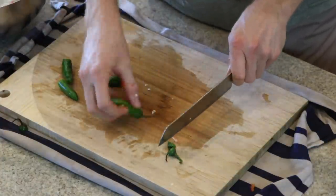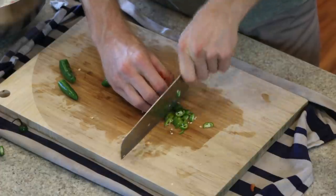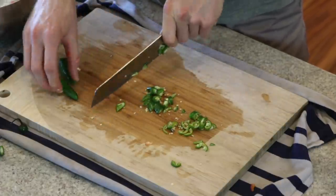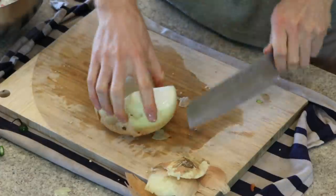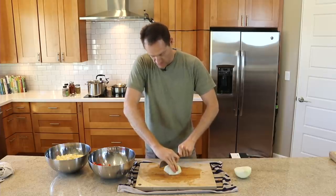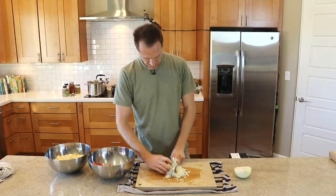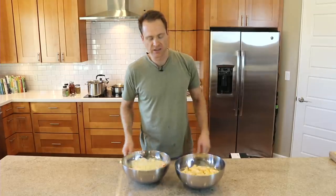Here we go with the serranos. I'm just going to half them and slice them nice and thin, and an onion too. You know, if you hate chopping or you're bad at it, it can actually be really therapeutic — you should consider just practicing. But you can also just chunk up these items and throw them into your food processor and just pulse them — just don't liquefy them too much. Okay, that is it. We've got our peppers, onions, potatoes.